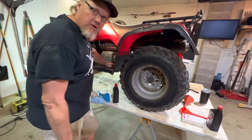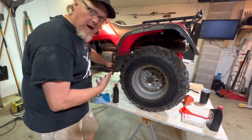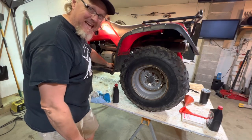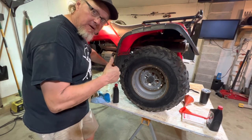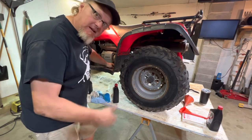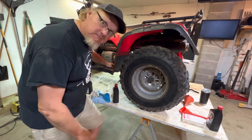So that's changing the oil on a 2000 Honda Foreman 450 ES. Quick, simple, fast. If this helped you out, give me a thumbs up. Maybe subscribe — it helps my channel. Thanks a bunch. Be good.